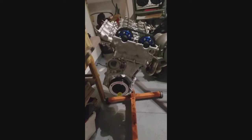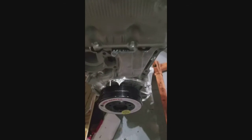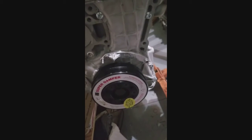Somebody who's just doing a head gasket upgrade or something and they've got their head off and the engine's still in the car — this is really good information. What you do is you start this at top-dead center. I have an ATI damper and a Masworks planter for the VE conversion.